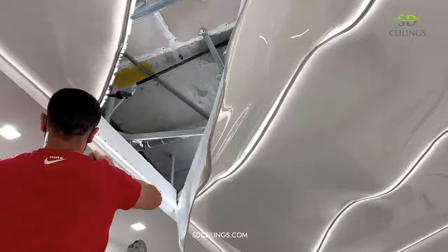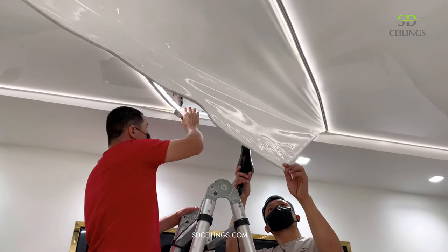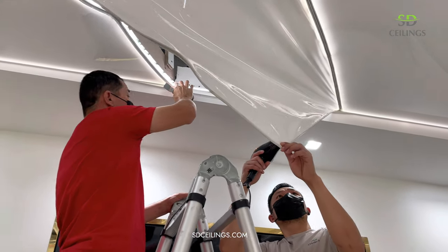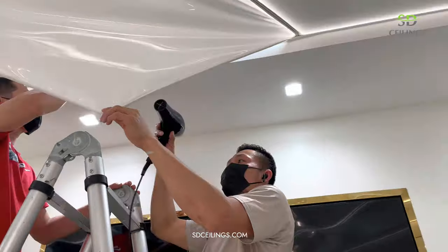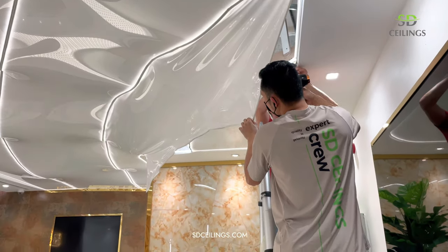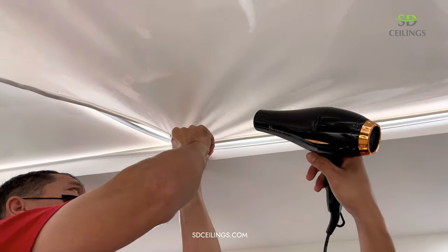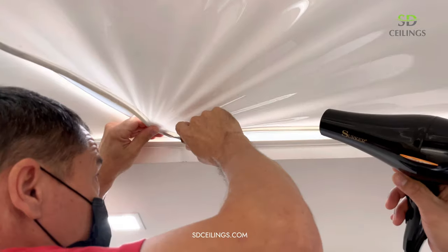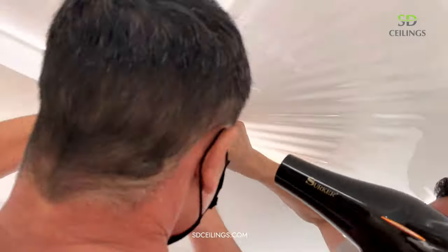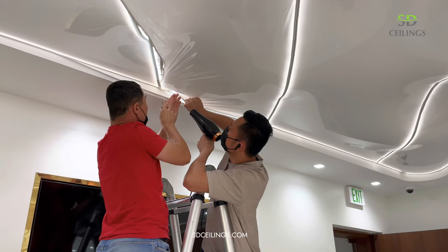To close the ceiling we use a hair dryer to stretch the canvas a little. During the initial installation, heat guns are used since they give out heat to a large area, but now a conventional hair dryer is enough. After the canvas is warmed up and in the right place, you can immediately put the ceiling back in profile. This is the whole process of how to safely open and close the stretch ceiling.